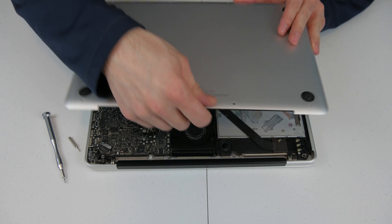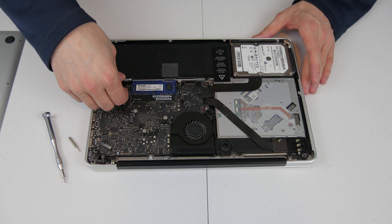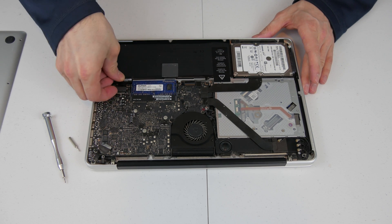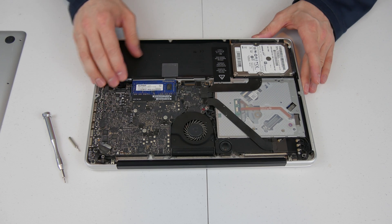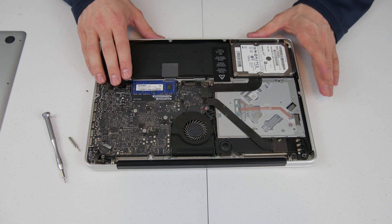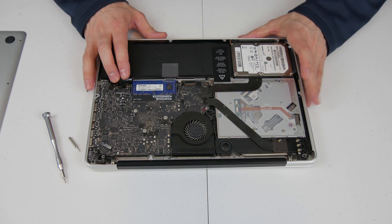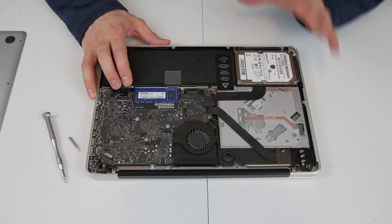We just go ahead and take this cover off. The first thing I want to do is make sure that you unplug the battery so that there is no power coming to the board and it doesn't cause any shorts or anything like that, just in the off chance that you accidentally touch something with your screwdriver. Believe me, I have done it before — I haven't ruined anything doing it, however it is still kind of unnerving.